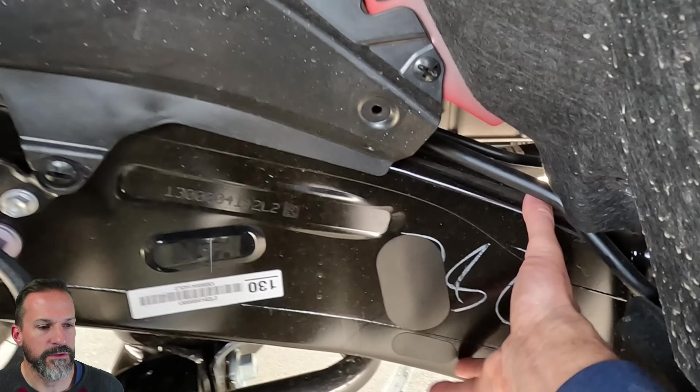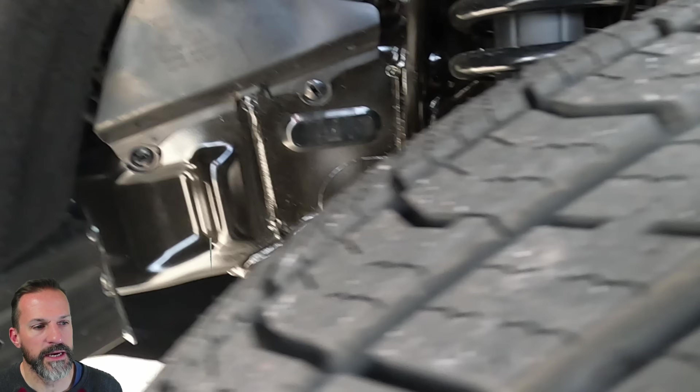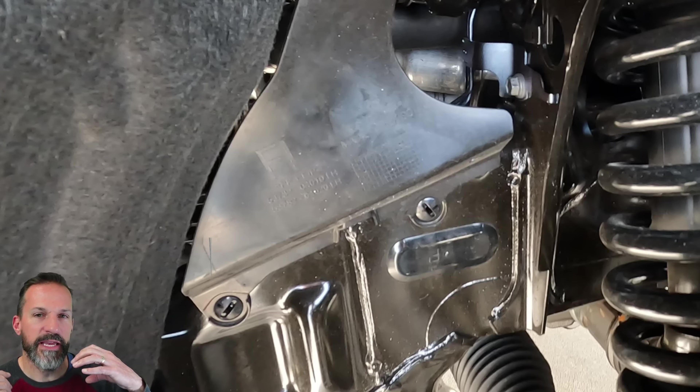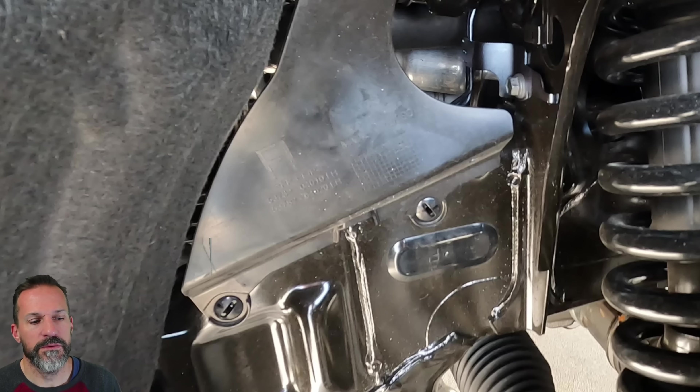Here's a better shot of the other side. Look at that frame — it is really beefy. You can see the size of that frame up front. Although I will add: in the engineering video released from Toyota, they actually reduced the thickness of the frame. It bugged me that they said they shrunk down the thickness, made it thinner in spots and reinforced it in other spots. I don't like that, especially since Toyota hasn't had a great track record with their frames.